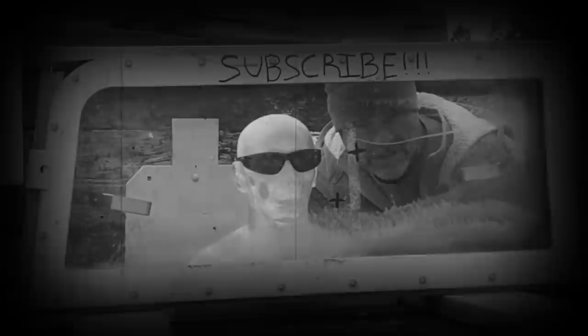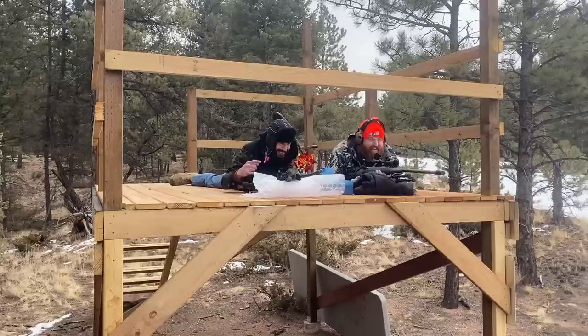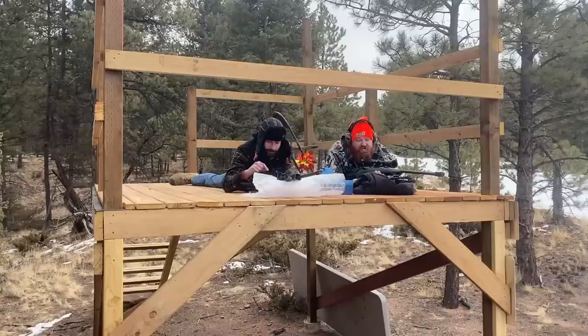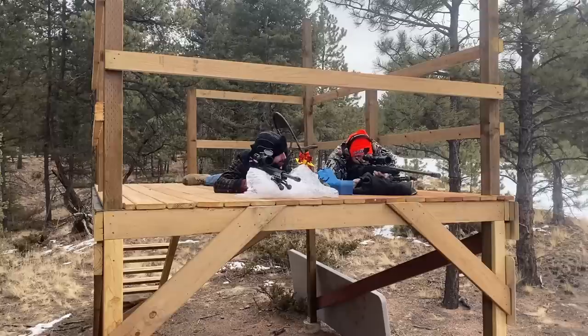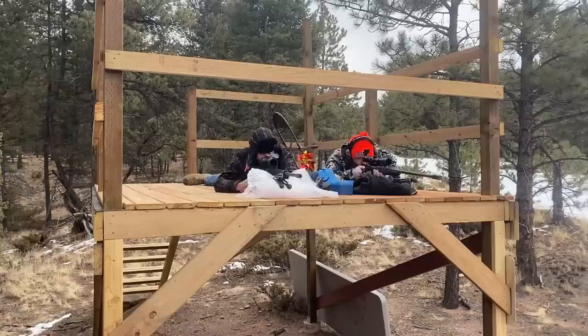Now we're going to do our dual-pistol shot. This is Derek — he's a good friend of mine and our second shooter. Zach couldn't make it today. We're going to be doing the two armor-piercing 338s into that ballistic glass and we're going to time it as close as we can to shoot at the exact same time. Let me put my foot against yours so I have the comfort of knowing you're there. Go ahead and chamber it. Safety's off — I'm going to start the countdown. Three, two, one, fire!